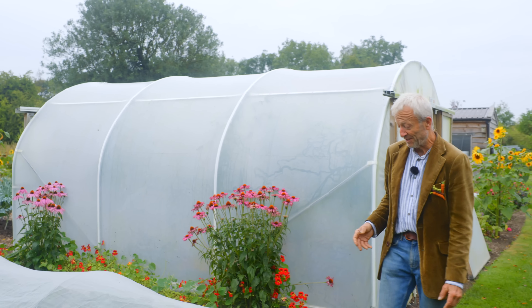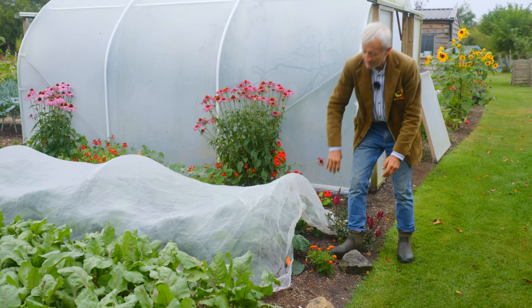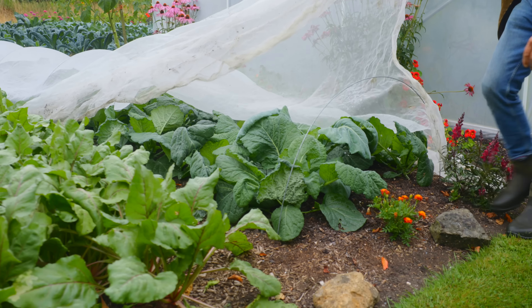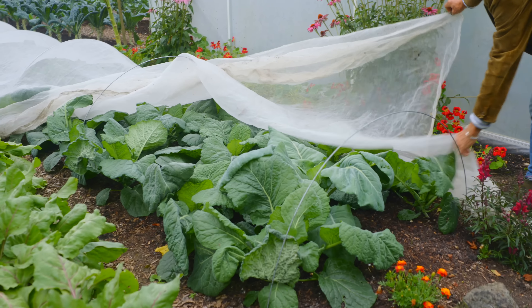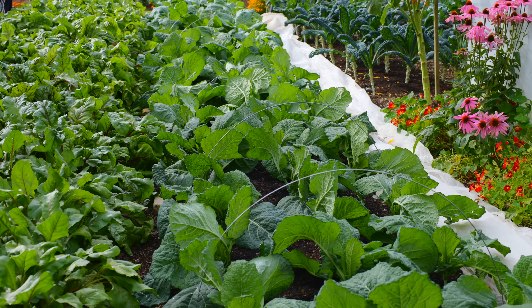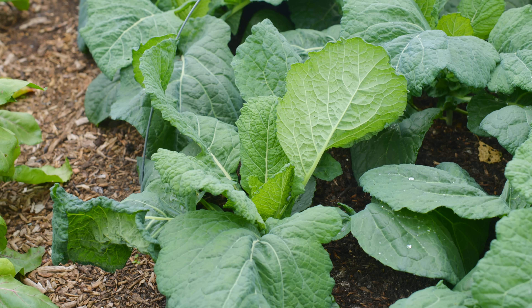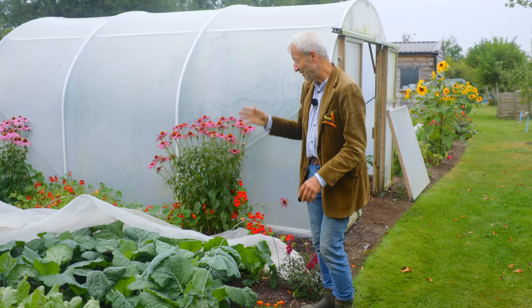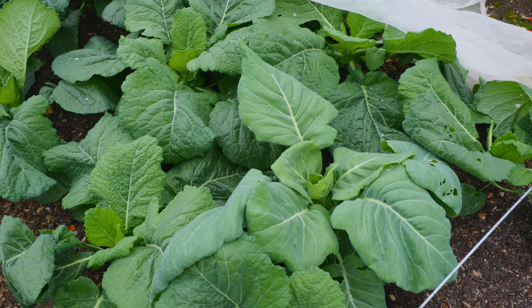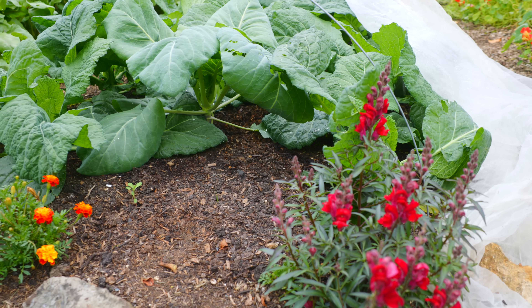These cabbages, for example, went in the ground on the 18th of July - just one month ago. They're a Savoy cabbage for the winter and they followed lettuce. Most of what you're seeing here is a succession planting where something has already cropped. We had a fantastic crop of lettuce in this bed, didn't put any more compost on, and planted these Savoy cabbages. They will crop in the winter. And that's the first time I've taken this cover off since these went in - they haven't been weeded and you can see there's not too many weeds.